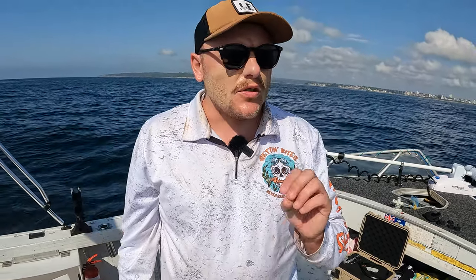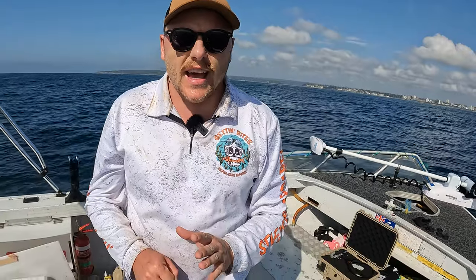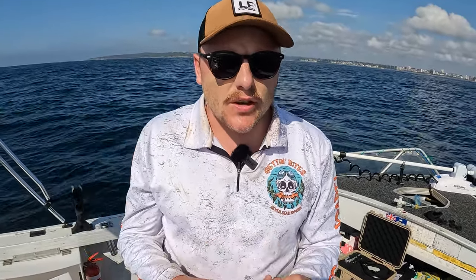G'day guys, welcome back to another episode. Over the next two fishing sessions I'm going to show you what I do when I fish the shallow inshore reefs here off Sydney using lures and soft plastics, vibes, all that sort of stuff, to try and catch our three main target species which are bonito, kingfish, and snapper here in the summertime. So here we go, take along for the ride.